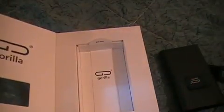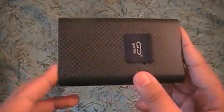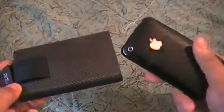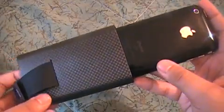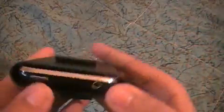So there's the case — there's nothing else in here. I thought there was going to be something else when I unboxed it, but there wasn't. So here's the Gorilla Tube. As you can tell, it's a carbon fiber case and it's just a tube. Let me just put the iPhone in so you guys can see it — my iPhone just slides right in like that.